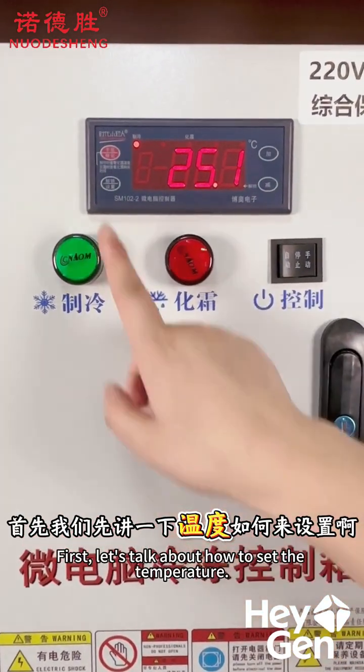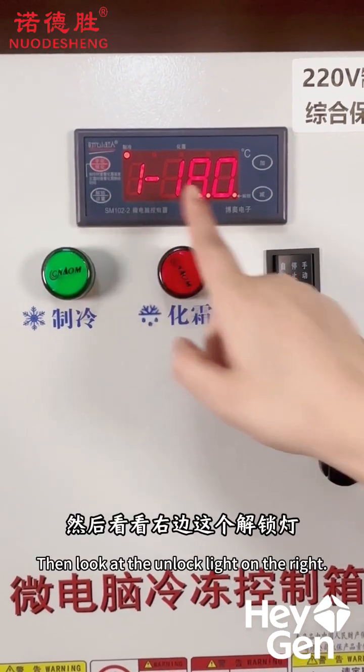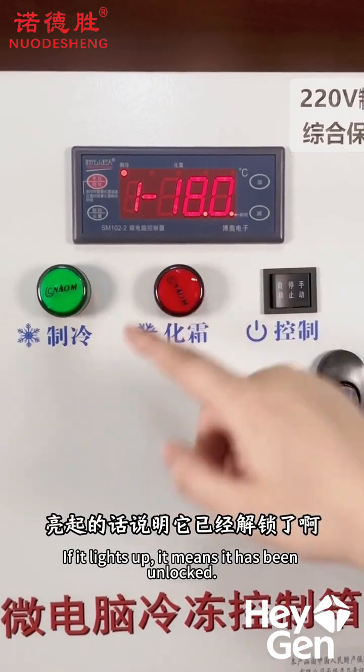First, let's talk about how to set the temperature. Press and hold this unlock button and keep holding it down. Then look at the right side — if the unlock indicator light is on, it means the system is unlocked.